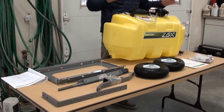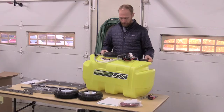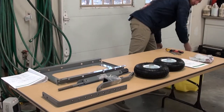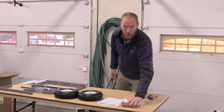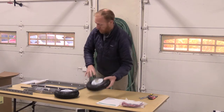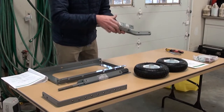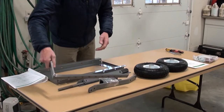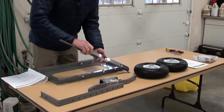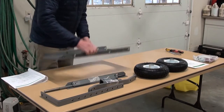To start with, we have the tank and the hand spray gun. We have the bag of hardware, manuals, your wheel and tires, your front hitch support arms and hitch, your boom supports, and then your boom parts along with your axle here and your trailer frame.